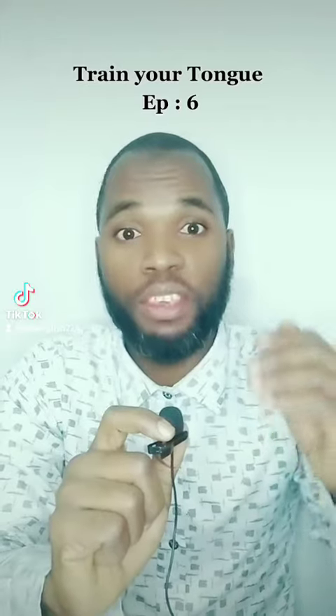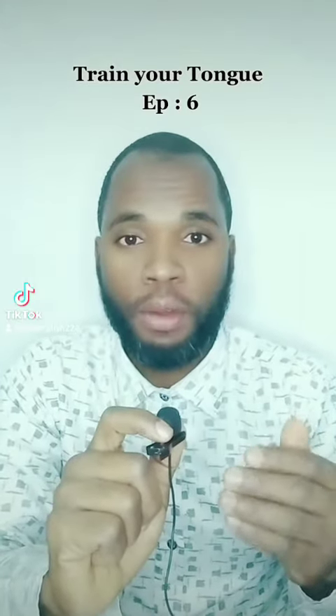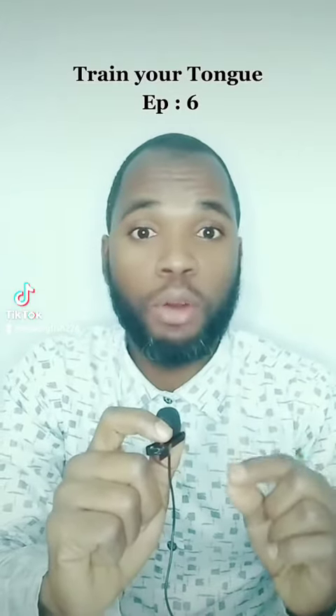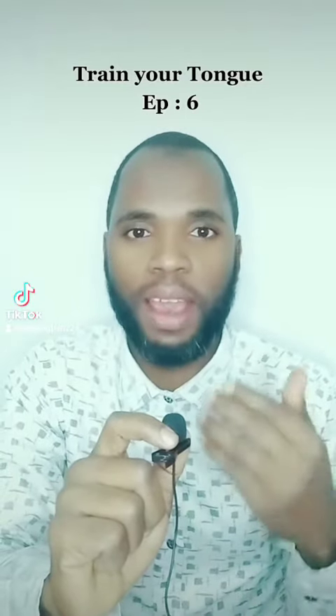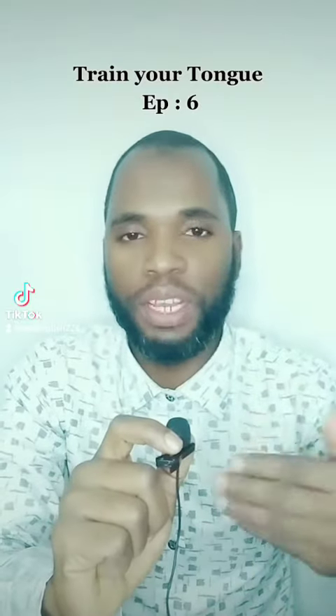Let's start, but for the very first time I'm going to read it very slowly so that you know how I am pronouncing each word, and then I will read it a little bit faster.